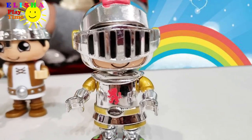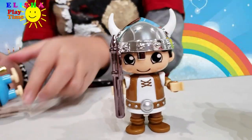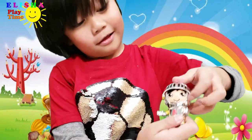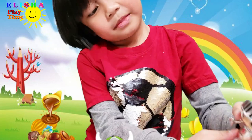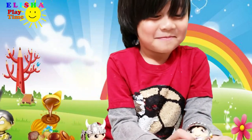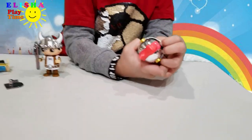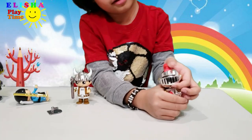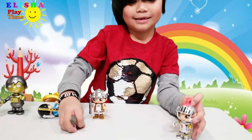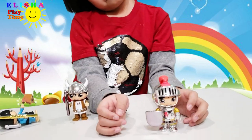Look at this — there's a dragon! Is this a dragon? No, it's a dinosaur! Look at the helmet — it's so cool! If he's fighting, he'll do this; if he's not fighting, he'll do this. We're trying to shield! Does the shield belong to him? Yeah!